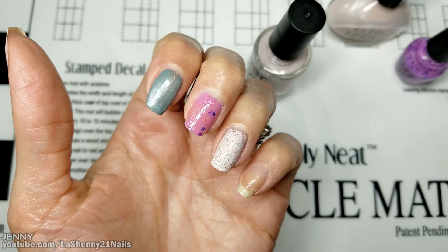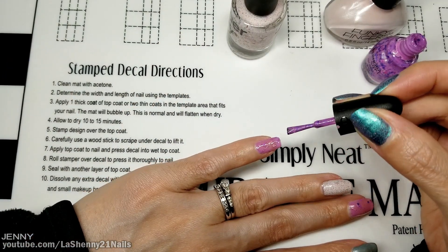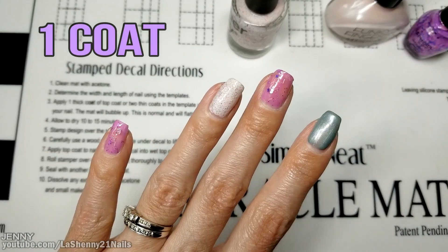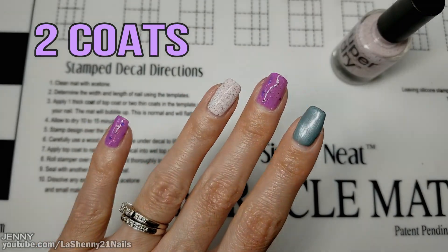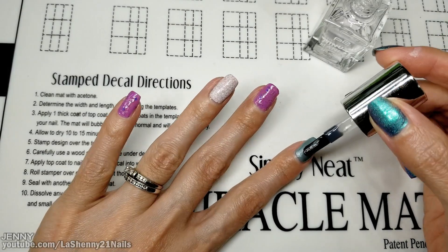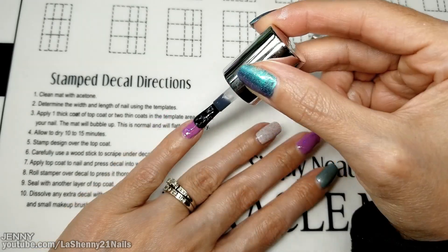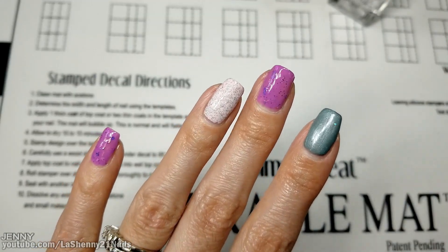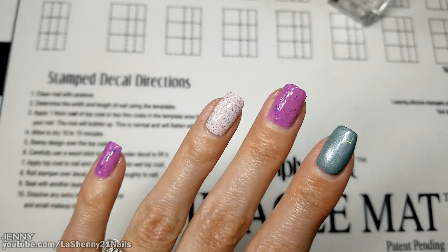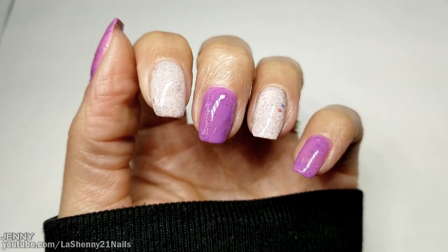Let's try the super glitter one — wow, that's really pretty! I really like that; wasn't expecting it to look like that on the nail. Once they all dry I'll apply a second coat. Now I'll apply the clear top coat. These are the pretty polishes — what do you guys think? Which one is your favorite? Let me know in the comments below.